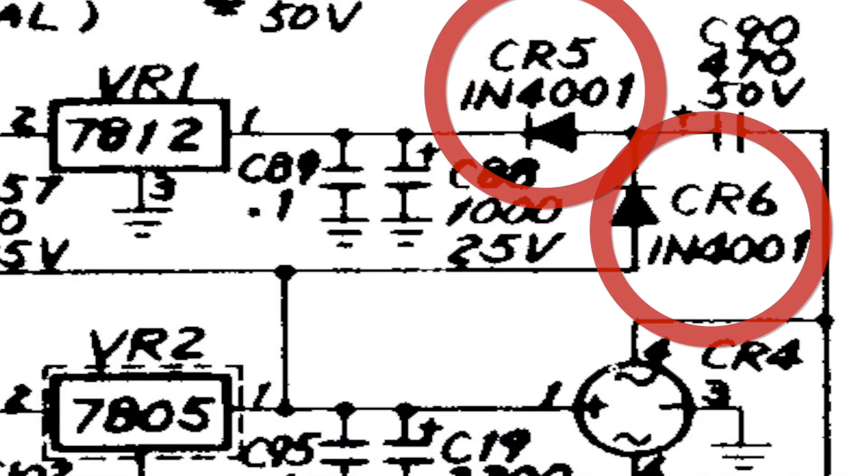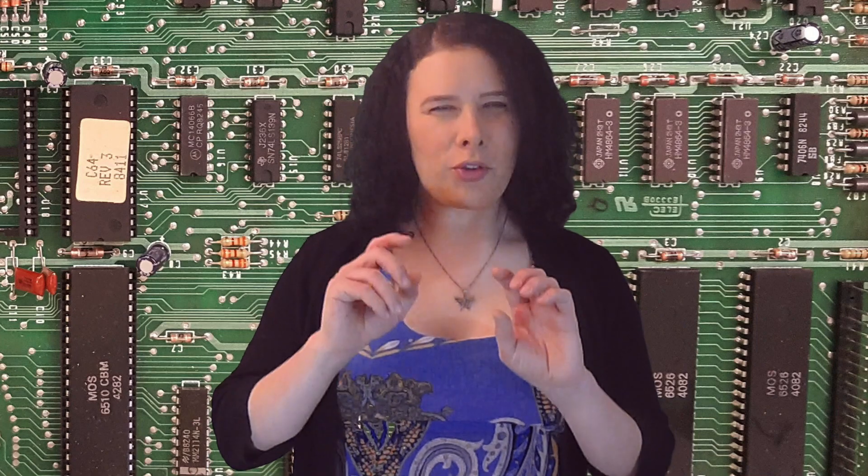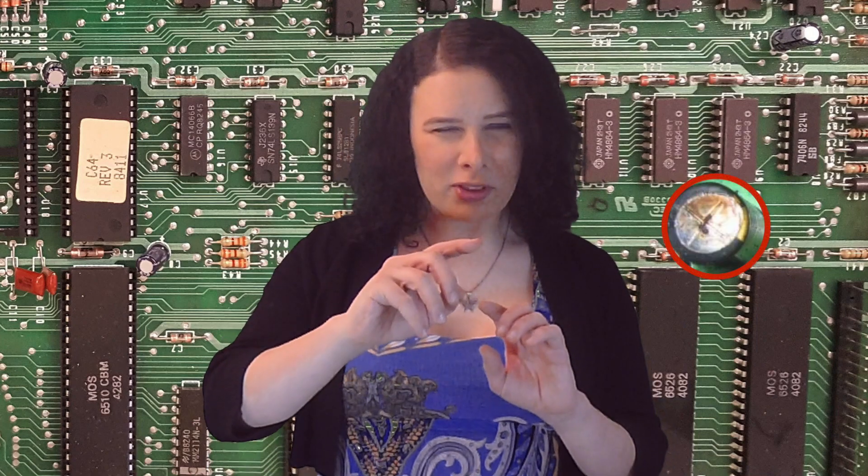Because the voltage regulator was clearly not outputting what it was supposed to, I had to see what was coming right before it. It turns out there are two diodes and two capacitors. What's a diode? Well, a diode is like a resistor, except it only resists in one way. After my test, I was getting resistance one direction and no resistance the other direction. On to the capacitors.